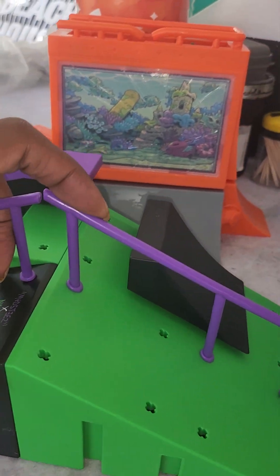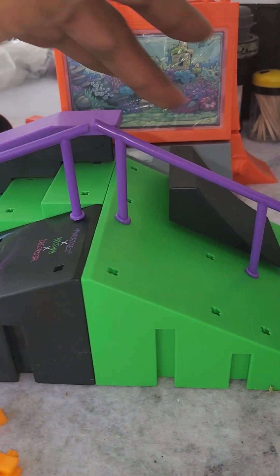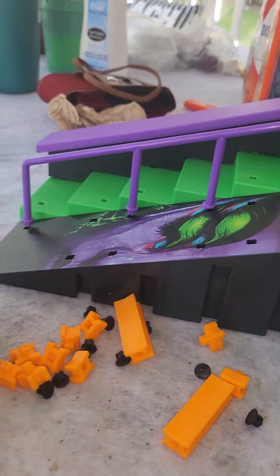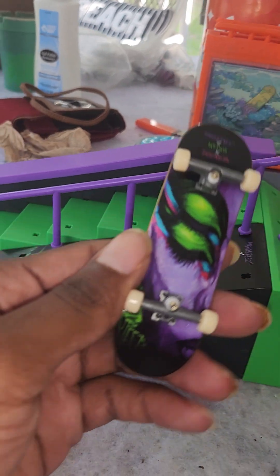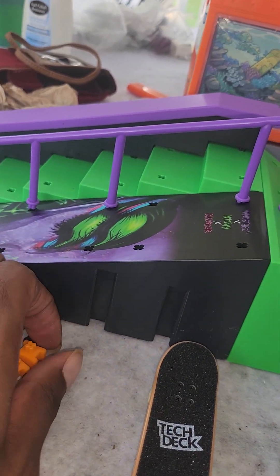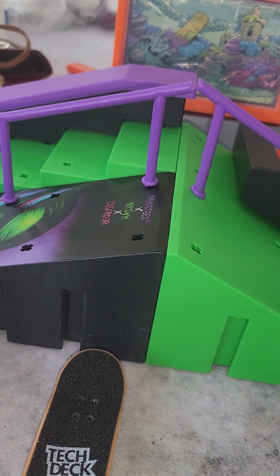It's a pretty cool little skate park to add on, build on, and break apart. It's very flexible — comes with a lot of pieces, loads of colors, loads of graphics. And don't forget the tech deck — it comes with a cool board. I think it's a good win.